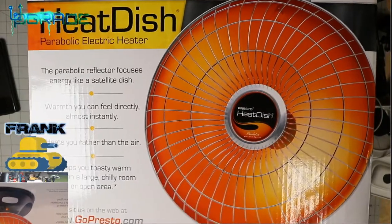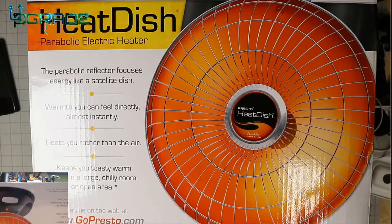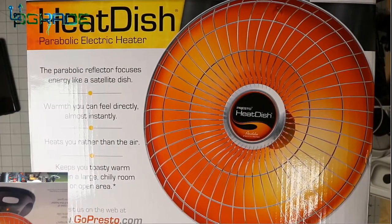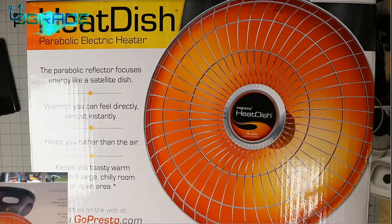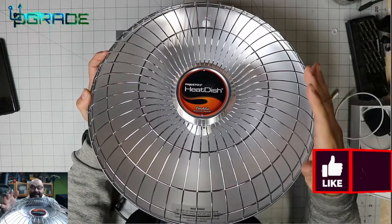Space heaters — what does this have to do with technology? Well, I do record outdoors a lot in my garage, and now it's getting to that time of winter, so we're going to go ahead and buy one of these and set it up. I saw this one at Costco — it was pretty awesome, it was heating up the area. I'm going to let you guys know what I think about it, so let's go ahead and open up the Heat Dish.